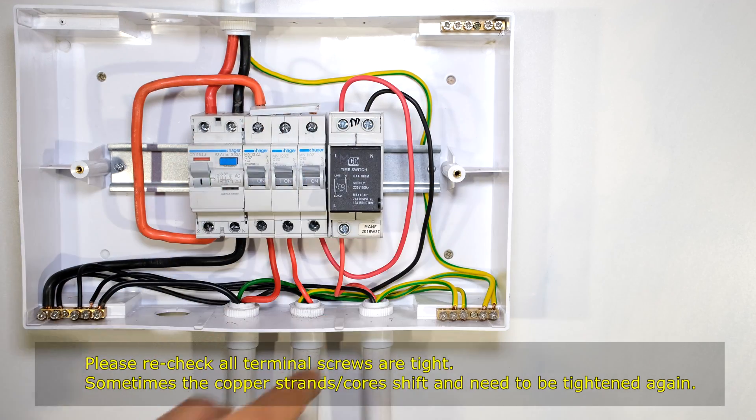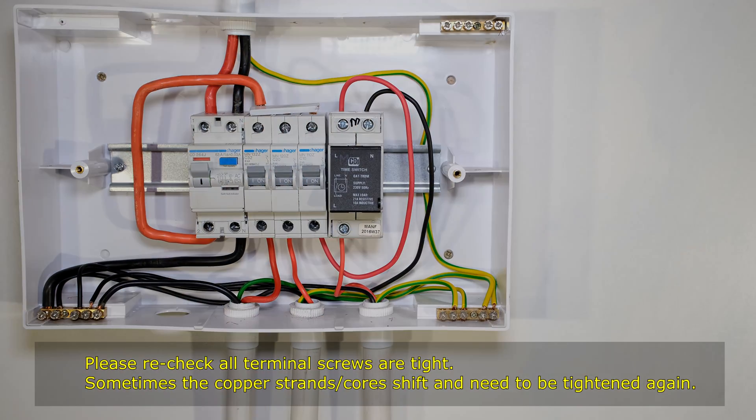That is how you wire both types of timers. Thanks for watching and cheers.